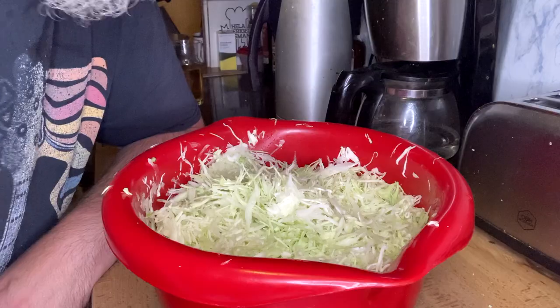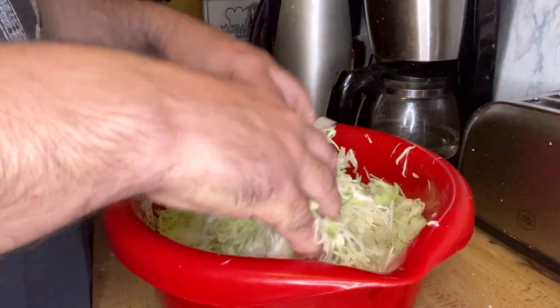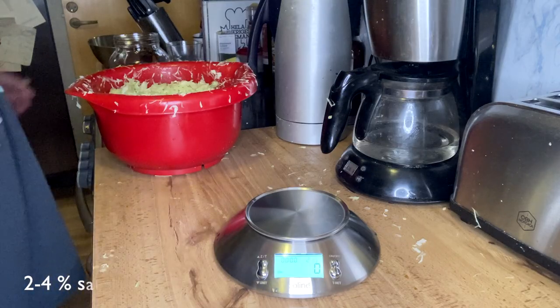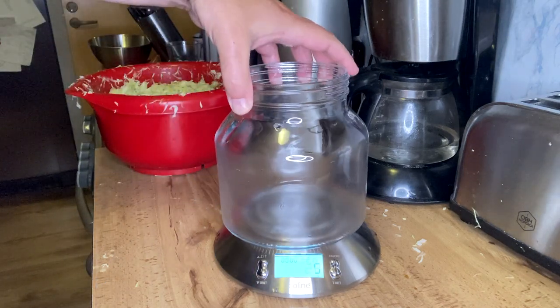Now I need to knead it a bit until it becomes juicy with the salt. Between 2 and 4% salt — I'm going to go with 2% salt.